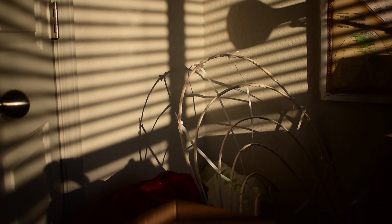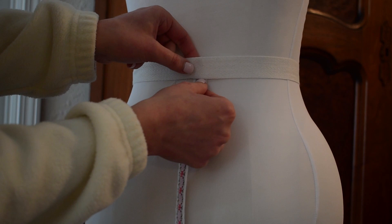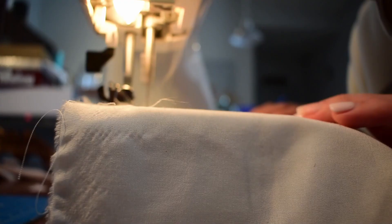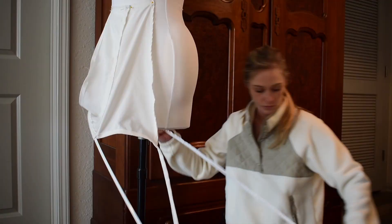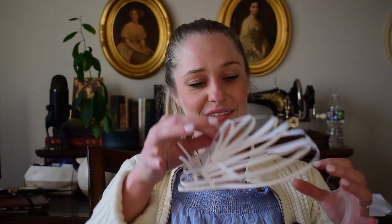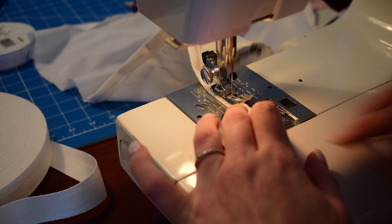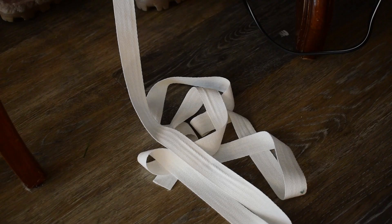Have you ever been excited to make that one project you've had in your mind forever, and then when you actually start working on it, it just turns out to be a total dismal? You spent lots of hours and lots of money on this project, but it just didn't turn out at all the way you wanted. Even though you had made replicas and you did the math and everything, it's just not it. That's what this project was.